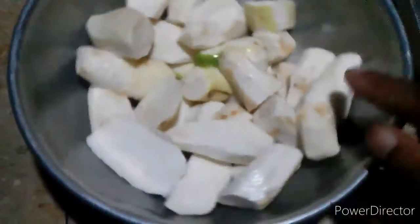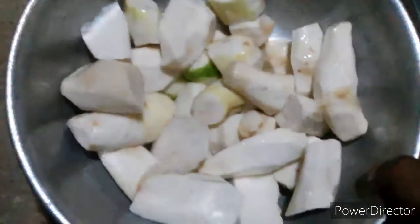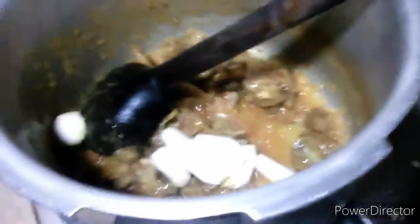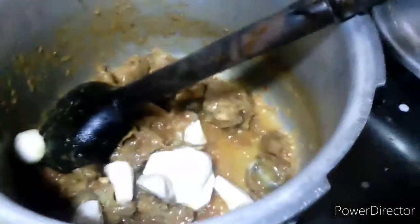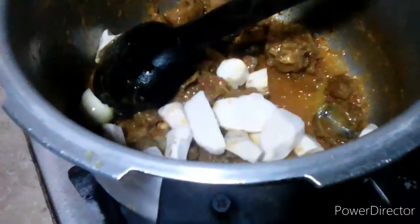I have washed half a kg of arvias. I have washed the arvias and I will add the vegetables so that the vegetables will be cooked.